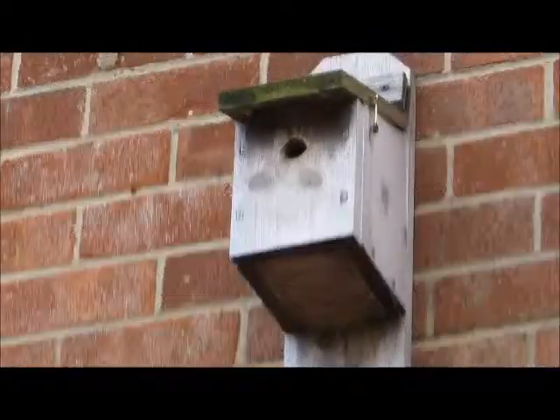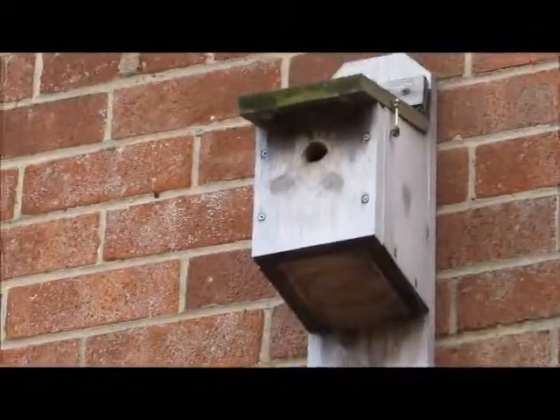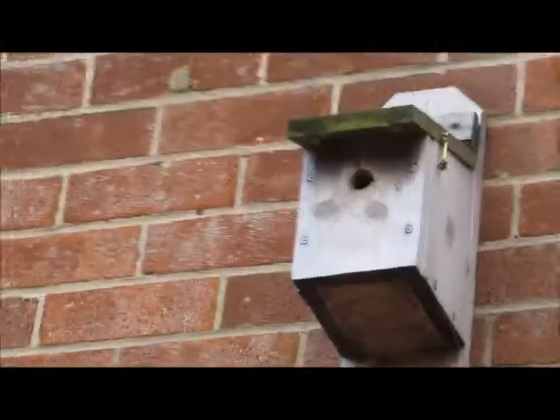Hey guys, Zach here, and as it's National Nest Box Week, I thought I would make a nest box and record it for you guys.